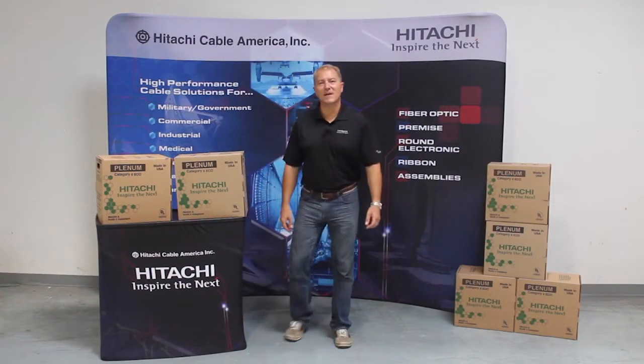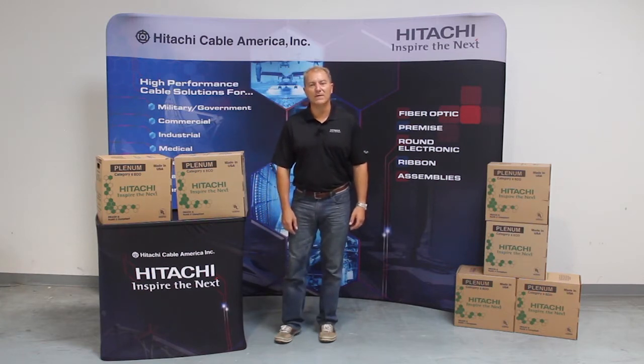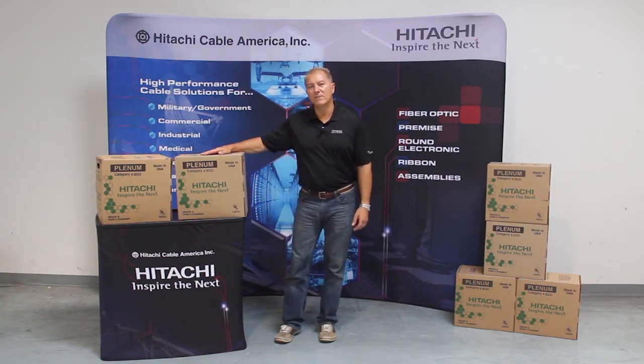Hello, I'm Steve Kenney with Itachi Cable America. As a former contractor, I know how important it is to work with quality products. That's why at Itachi Cable America, we focus not just on the quality of our cable, but the quality of the box as well.